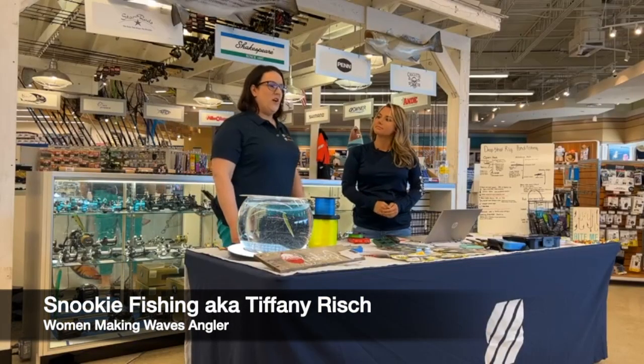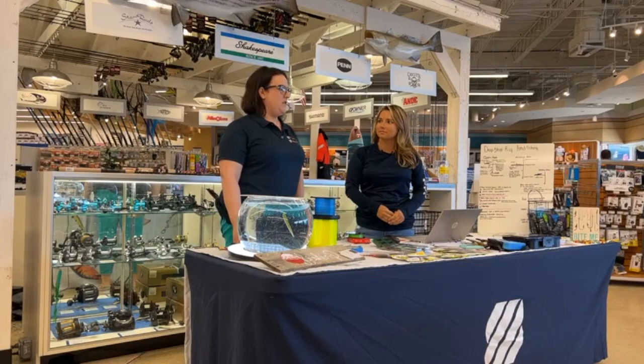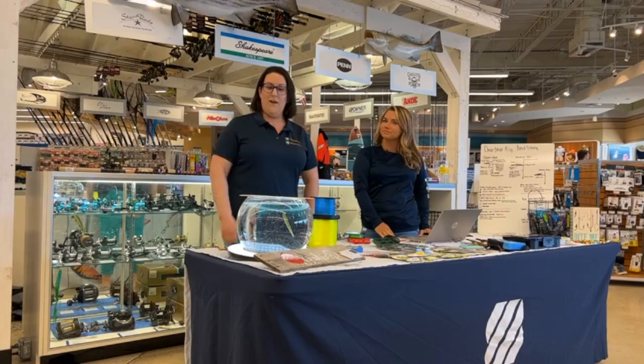Hi everyone, good evening. I'm Rachel Auslander with the Recreational Boating and Fishing Foundation, TakeMeFishing.org. Thank you all for being here and thank you to our online audience.